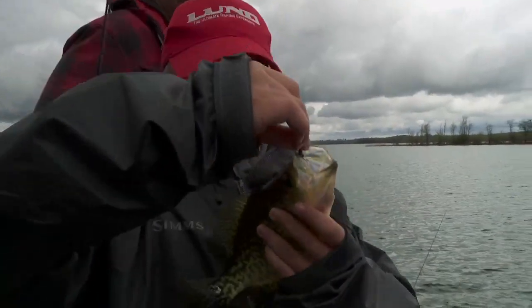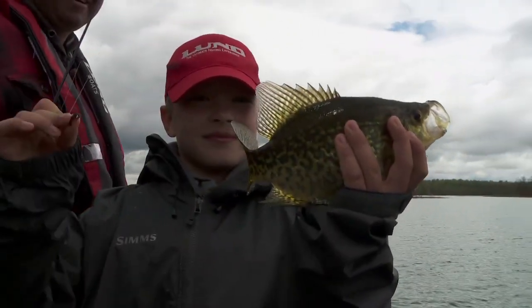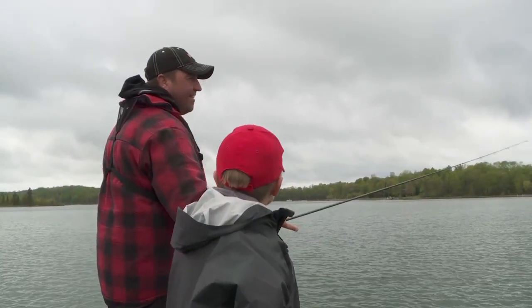I'm going to be needing to know where that crappie spot's at. Good job. Hey Dad, how much boogers are you catching?